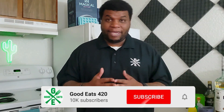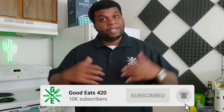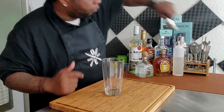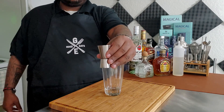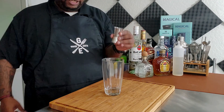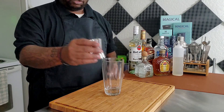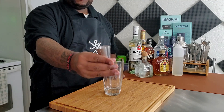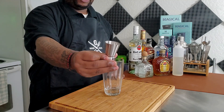Now we're going to go ahead and get into making this crown and coke. First things first, we need to get our jigger — this is how we measure what we're putting in to make sure we get the correct measurements. The smaller side is a half fluid ounce and the bigger side is a full fluid ounce.